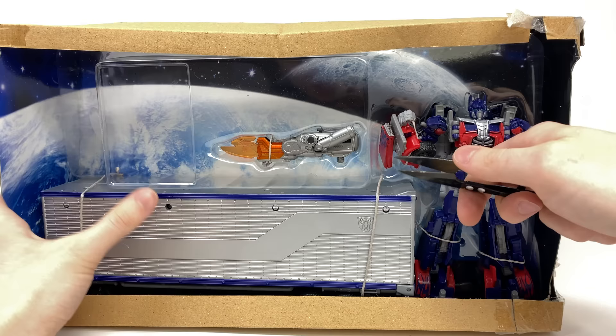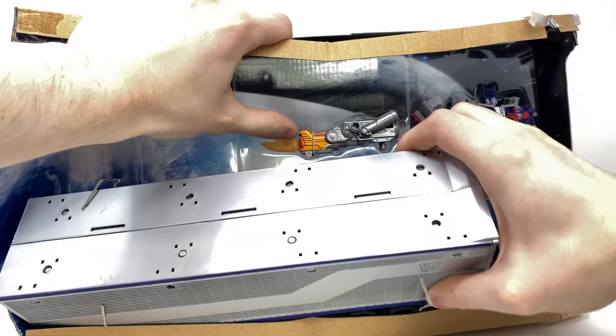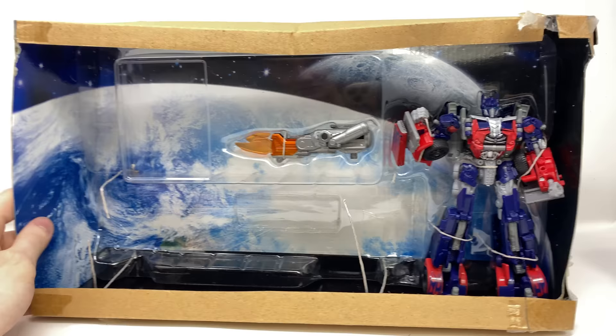Now let's get to actually unboxing the main figures. We shall begin by taking the trailer — snip that section here, and if all is well this should just slide clean out, although I am meeting with some resistance. Here we have the DOTM trailer looking super super cool — we'll just set that there off to the side.